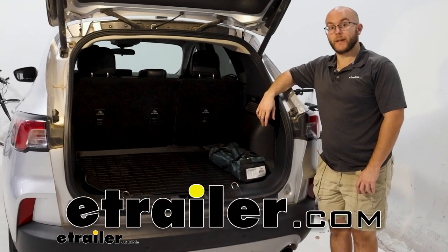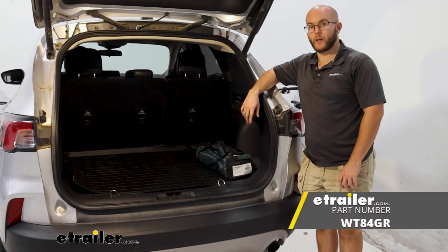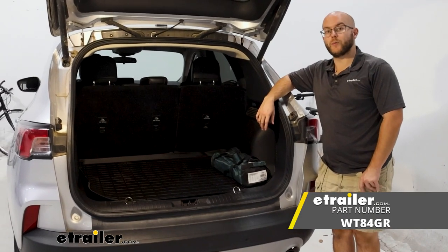Howdy everyone, John here and today we're taking a look at the WeatherTech cargo liners for our 2020 Ford Escape.